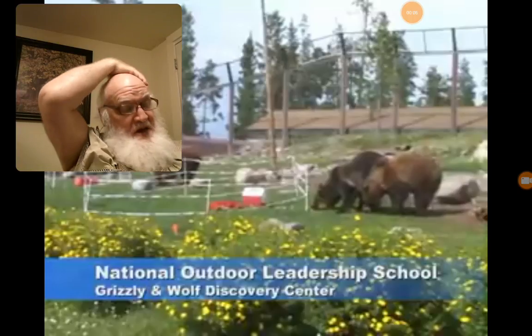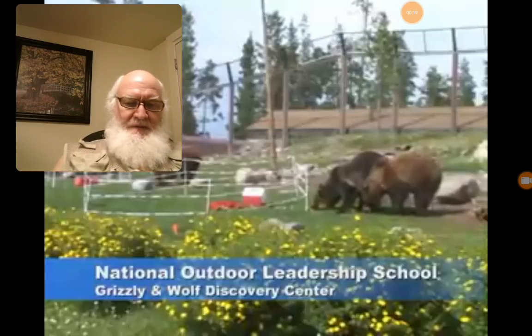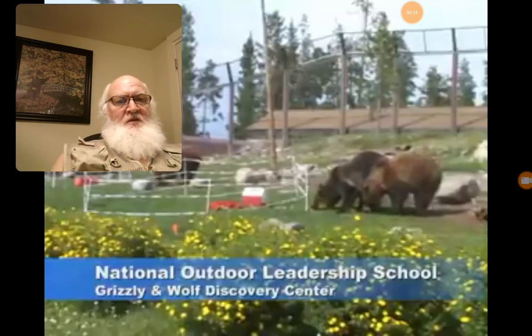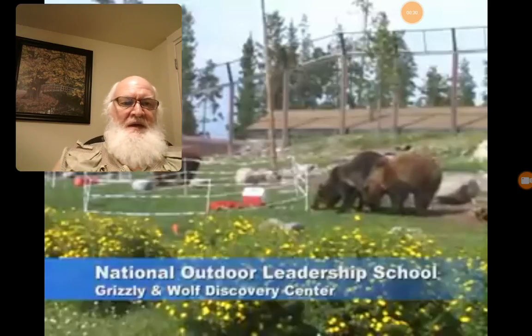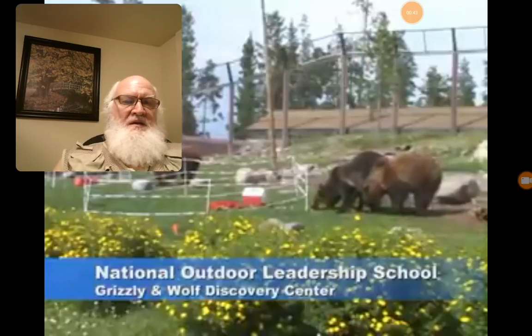Good morning, good afternoon, good evening, YouTubers — Jerry Diamond. What can be done and what can be prevented with electric tape fencing? Those are grizzly bears up in Wyoming at the National Outdoor Leadership School Grizzly and Wolf Discovery Center. They have food placed inside that enclosure — just three strands of flat tape with stainless steel wire woven in it.